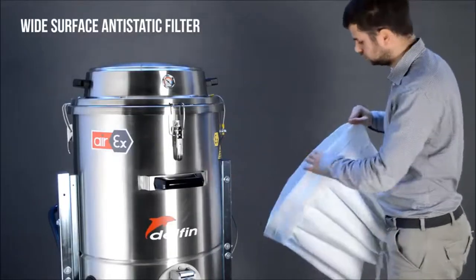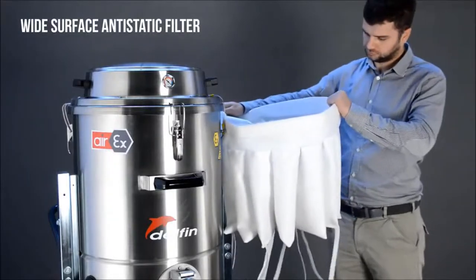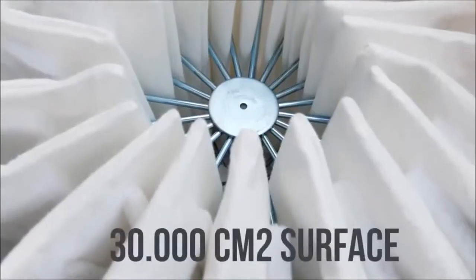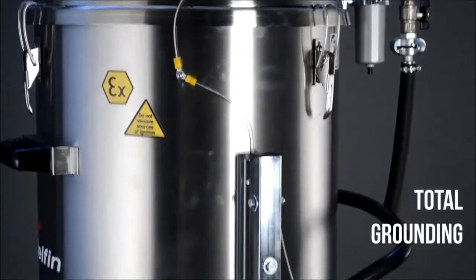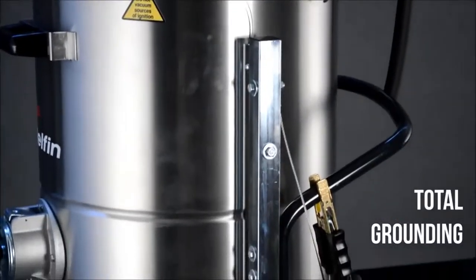The vacuum cleaner is equipped with a wide anti-static class M filter. Every part of the machine is connected to a chain which ensures perfect grounding.